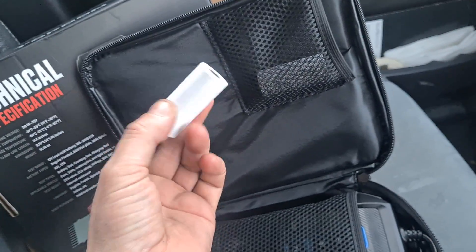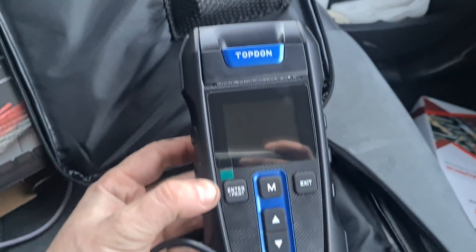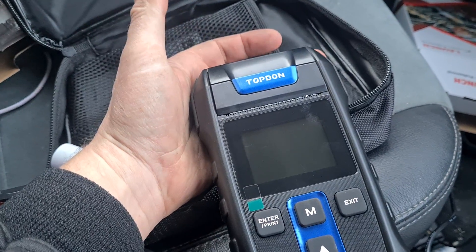Up here looks like we've got some printer paper. And here is the unit itself. It looks like it's already preloaded with some printing paper.